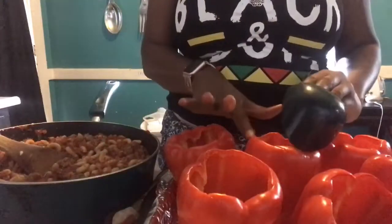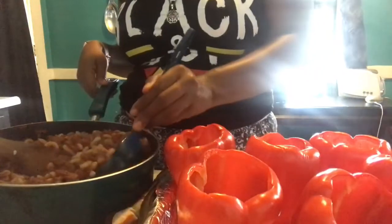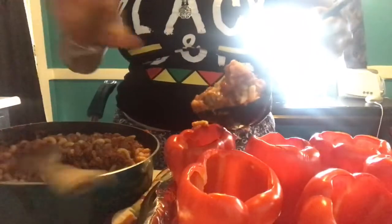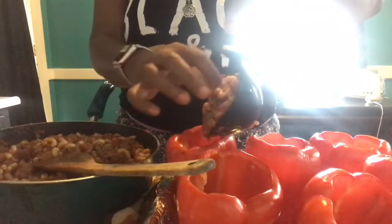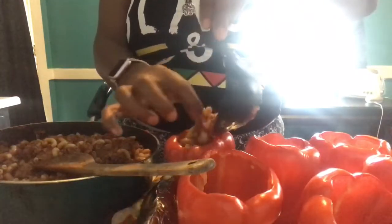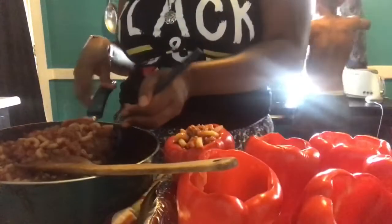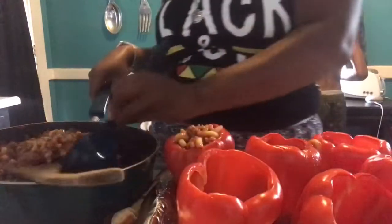We had these in the oven for 15 minutes, they're out now. This whole mixture is done. We're just going to scoop the mixture — which is the elbow macaroni noodles, our turkey and onion blend, and marinara sauce — and fill each pepper up like so.